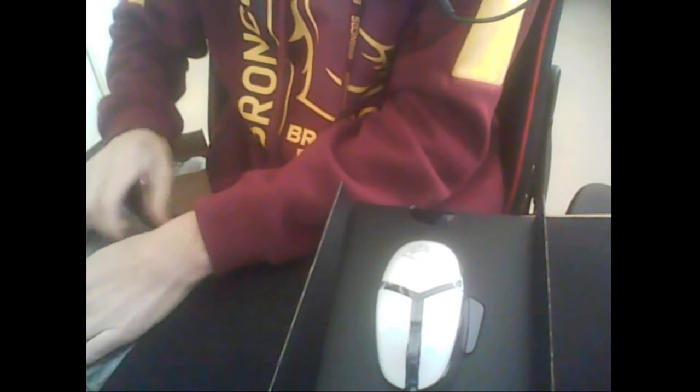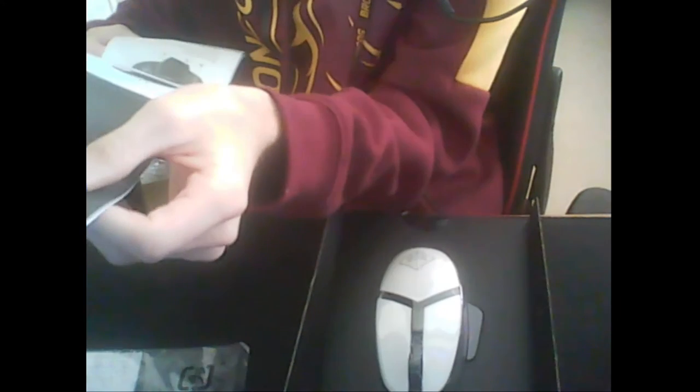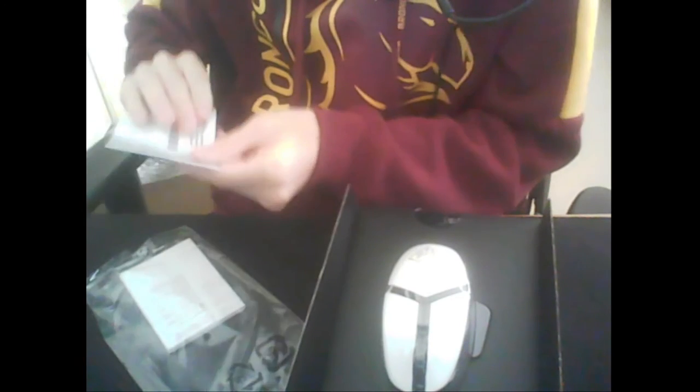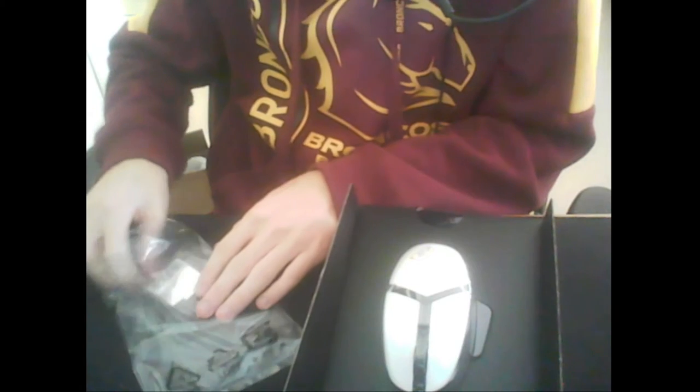We'll start off with this — you get some Ironman stickers, which is pretty cool. This will be instructions and all that. The first one is about the mouse: how you set it up, pretty simple. There's probably warranty stuff, yeah, more stuff here. And these are the stickers.